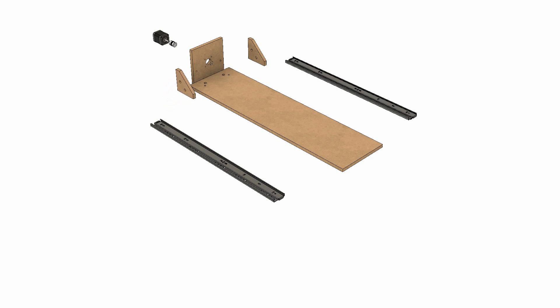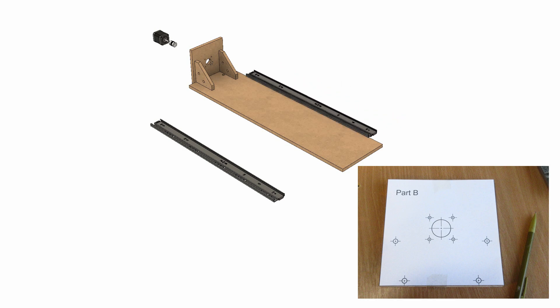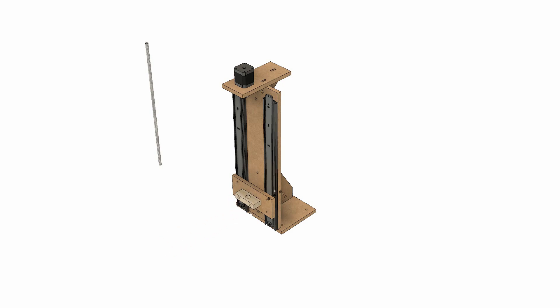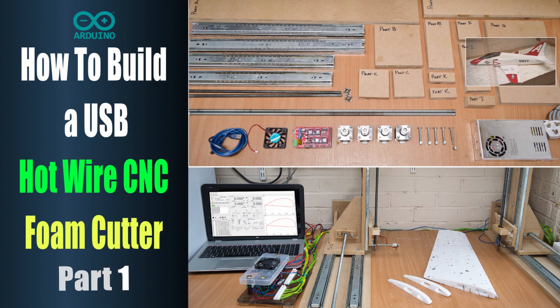I've been working on this design for about nine months and I've used my experience in foam cutting to design the new machine so it could be simple to build. The plans include templates - you just lay them over the wood, mark where the holes are, and drill them out. It's fairly straightforward. I've put a lot of research into this and it's been designed in Fusion 360, the 3D modelling software, to make sure everything works.